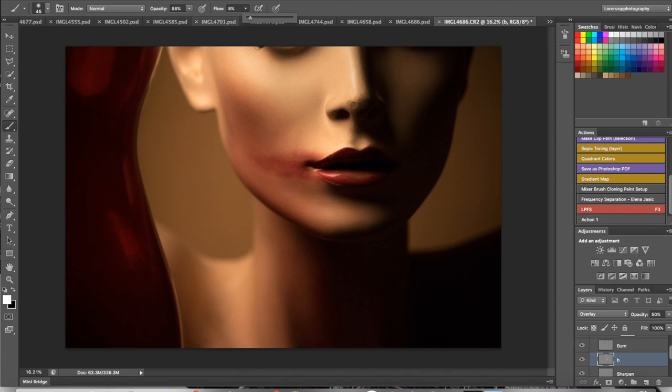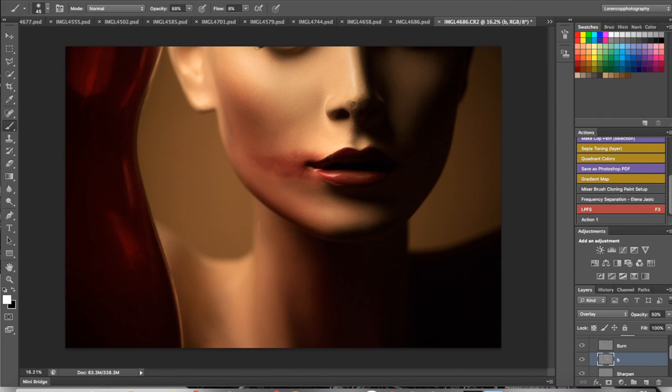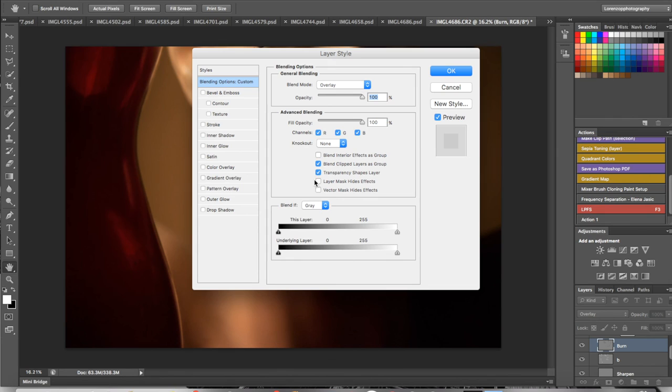If you wanted to know how I edit, this is it — nothing crazy, just simple steps. The main caution when editing: don't overdo it, because when you overdo it you kill an image. Take your time, do it right the first time, and you can really see the beauty in your work. This is your boy LP closing out — be sure to check out the mannequin tutorial. It's always love, thank you for the support. Lorenzo P Photography, LorenzoPPhotography.com — holla at your boy, peace.